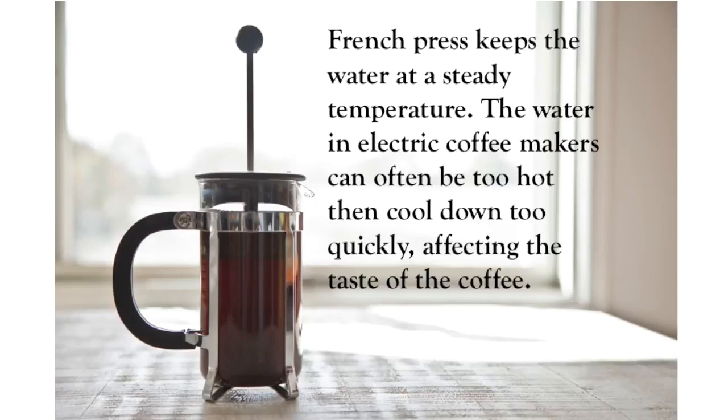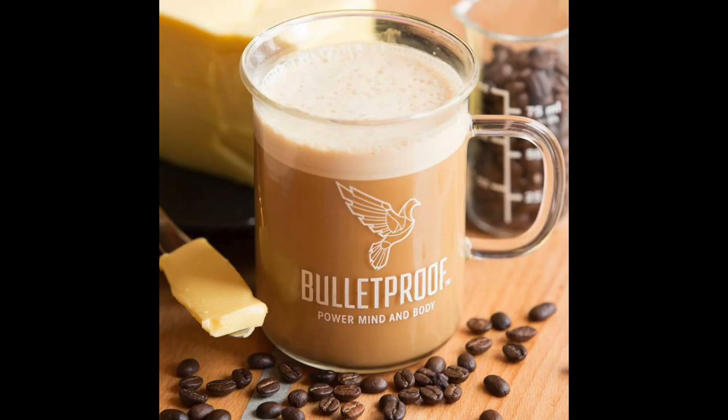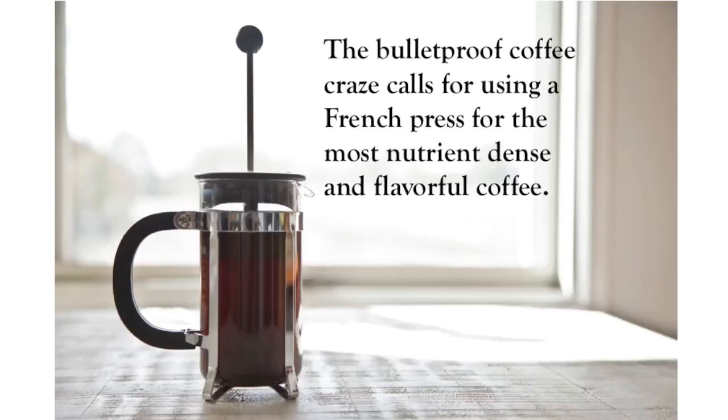The French press keeps the water at a steady temperature, which makes for a more delicious cup of coffee. Water in electric coffee makers can often be too hot and then cools down too fast, affecting the taste and making it bitter. The glass beaker keeps the temperature steady. Also, the bulletproof coffee craze — just google it — calls for using a French press because the coffee is more nutrient-dense, flavorful, and has those oils which are desirable when drinking coffee for nutrition.